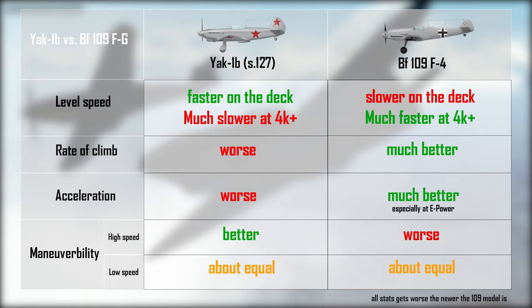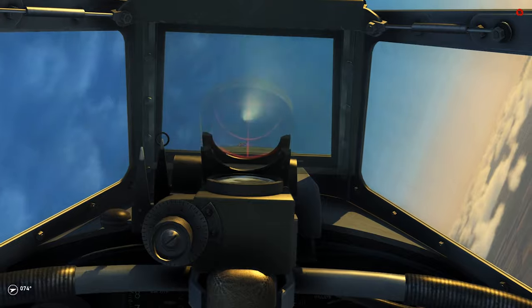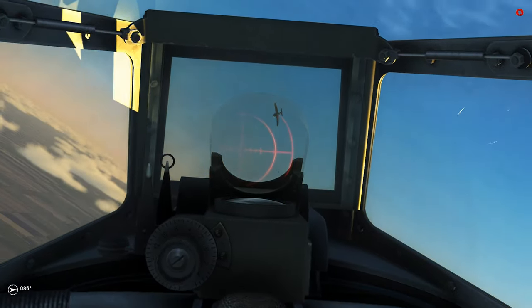At engine regimes higher than combat power, the 109s are generally faster at any altitude, though only for a limited time. All Bf 109s out-climb the 1B, especially on higher engine regimes, and even more so when the 109 climbs at a shallow angle combining speed and climb rate. 109s also out-accelerate the 1B clearly when emergency power is used. Maneuverability-wise, the Yak can generally roll and turn better at high and mid-range speeds, but the 109's freely adjustable horizontal stabilizer allows for better maneuverability in skilled hands — especially at very low speeds, where the F4 wins if the pilot is skilled enough.